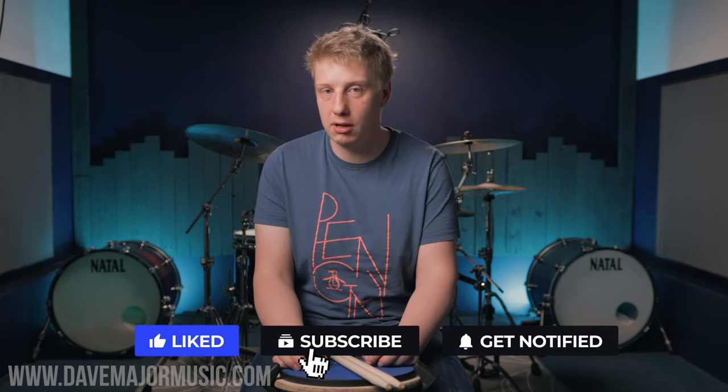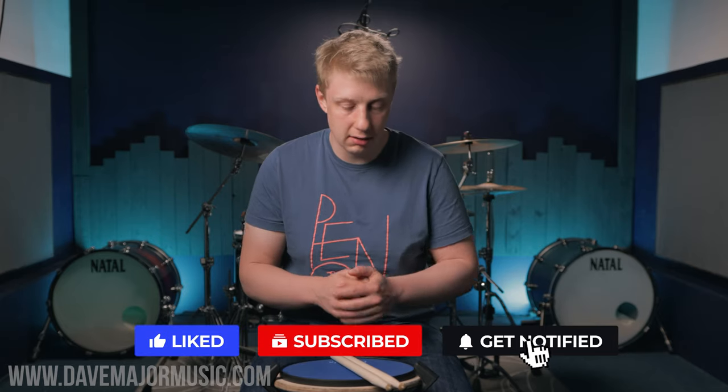What's up drummers, welcome into today's lesson. My name is Dave Major from DaveMajorMusic.com, and if you're brand new here, thank you so much for checking out this video. Thank you for taking your time to watch this. I hope you enjoy it, I hope you find it educational, and if you do like it, remember hit subscribe, hit like, and hit that share button because it helps grow the channel.